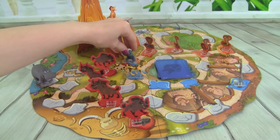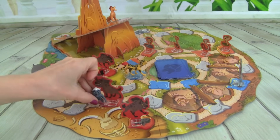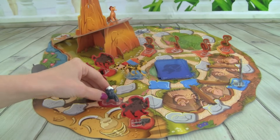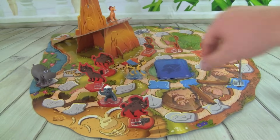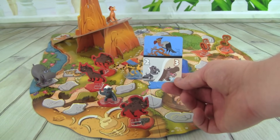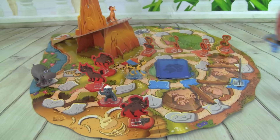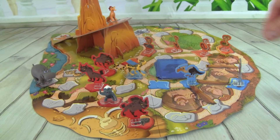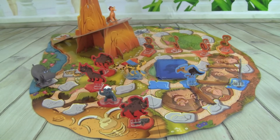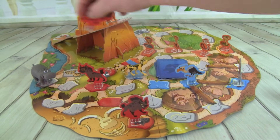I'm going to move Bunga three spaces — one, two, three — and we get rid of a Hyena. We got a Vulture, and we can move Bunga two spaces or Bestie three. So let's put these nasty Vultures out here. Hmm, what should we do? Let's move Bunga two spaces and get rid of this Hyena. Good job!